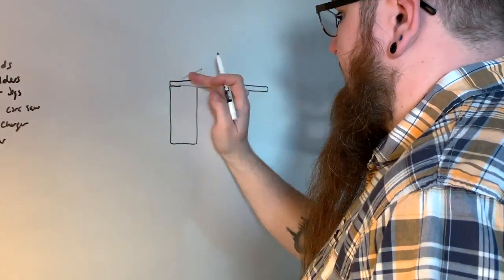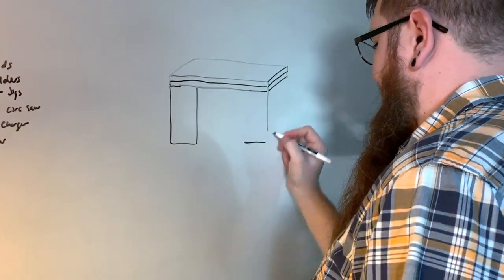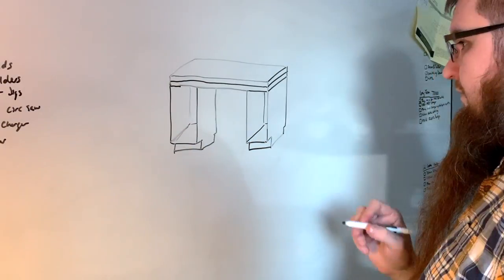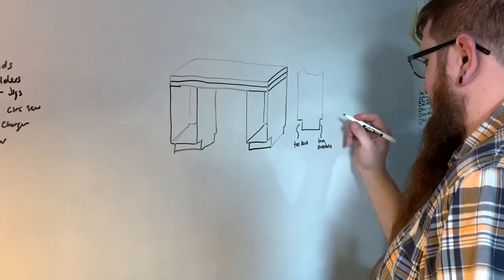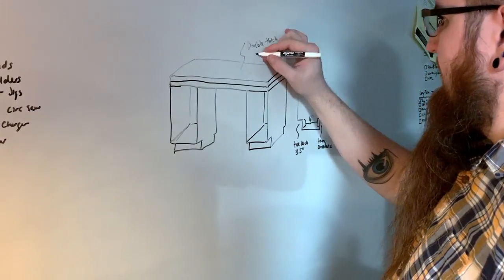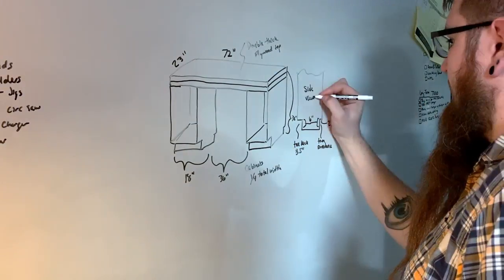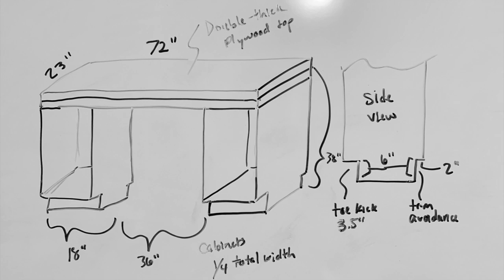I like to start my projects by making a quick sketch on the whiteboard to conceptualize what I'm trying to build. My drawing skills aren't the best, but they get the job done. As you can see here, I'm going for a table that has a double thick plywood top and the surface will sit across two cabinet bases. Before I began, I took some measurements of the space where this table is going to live and I've written down the dimensions on the sketch.